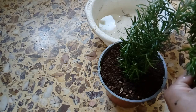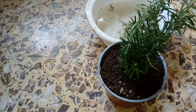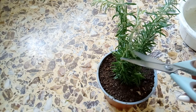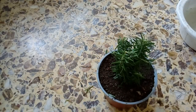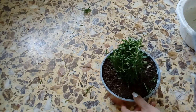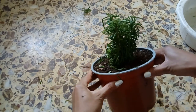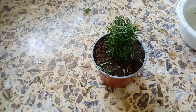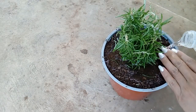Another one here. You can see how I'm done planting and then trim it a little so it grows beautifully brushed like this. Then just water it right now since it already has roots.